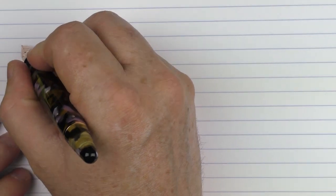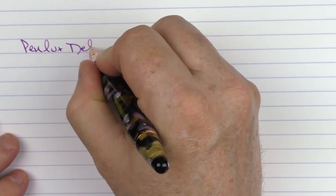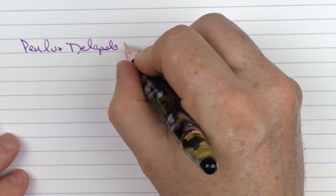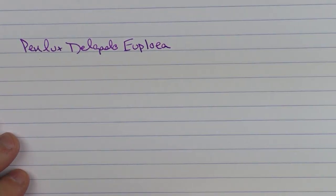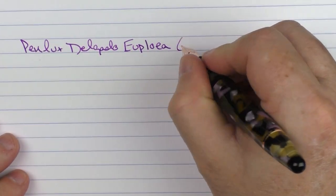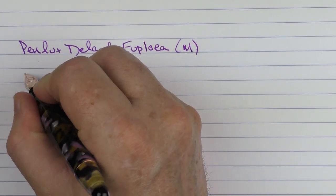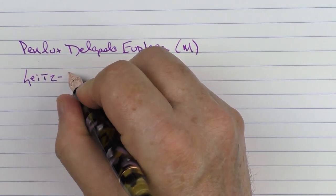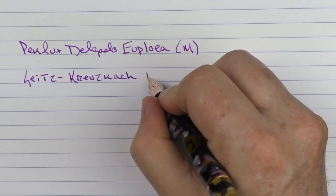Here we go with the writing sample for the PenLux Delgado. This is the Au Ploiella, spelled E-U-P-L-O-E-A, which is very hard for my mouth to say. This is a medium stainless steel nib, and the ink I decided to go with was Dark Orchid from Seitz-Kreuznach, spelled S-E-I-T-Z Kreuznach.